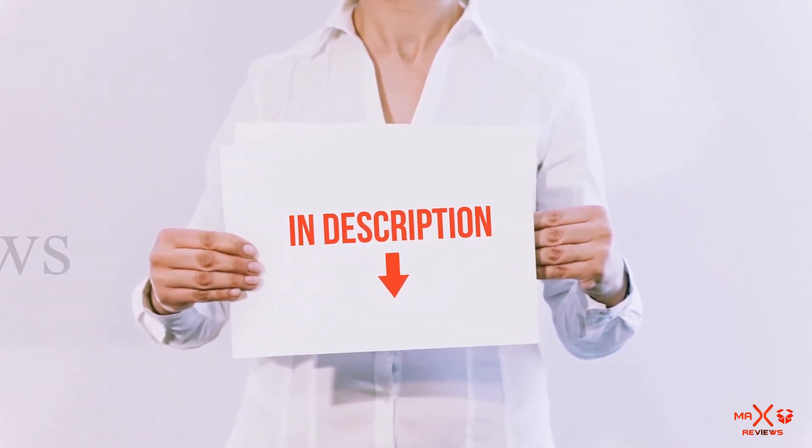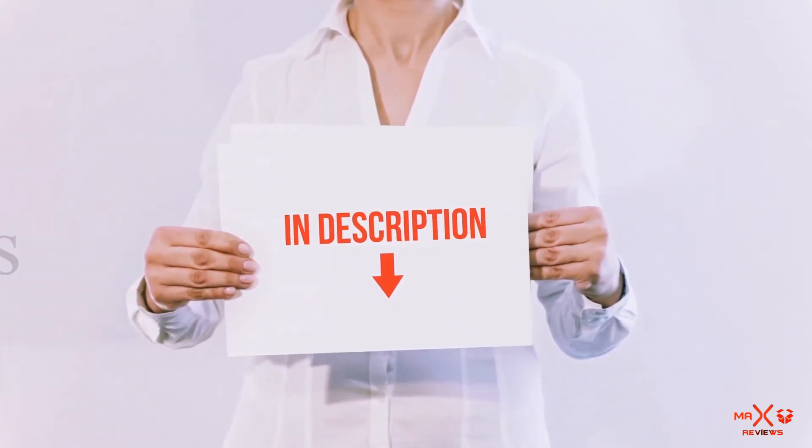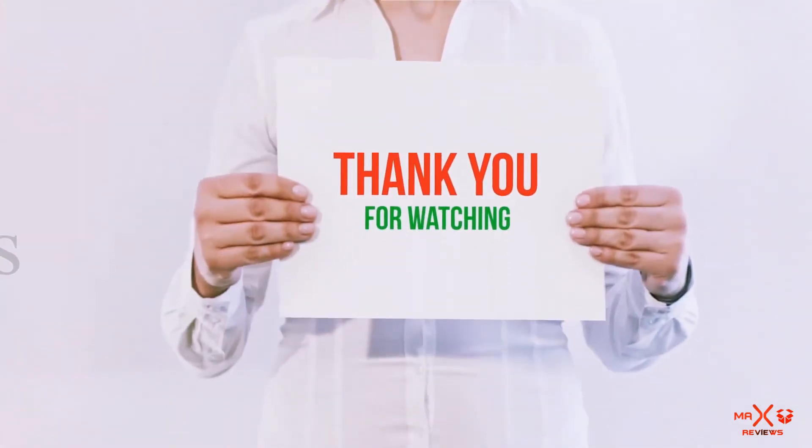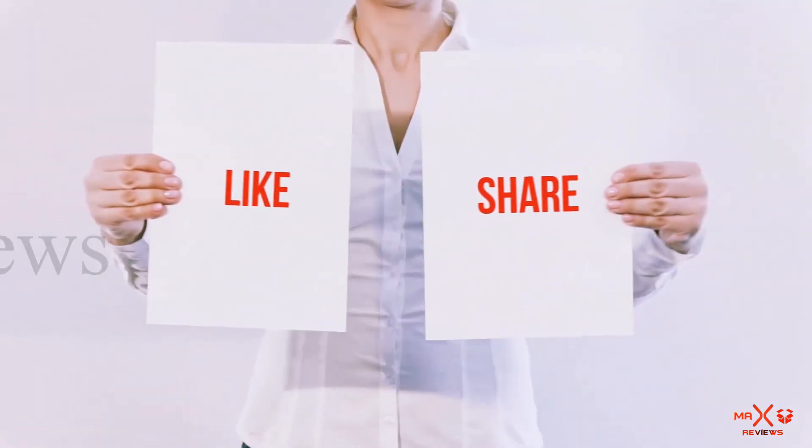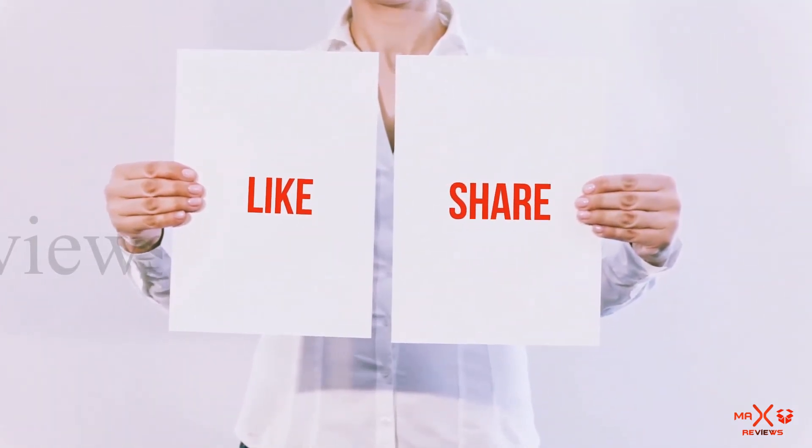All of these items are available on Amazon. I have included all the links in the description — you can check those links for more information and the latest price. Thank you for watching. If you like this video, please hit the like button, share with your friends, and be sure to subscribe.